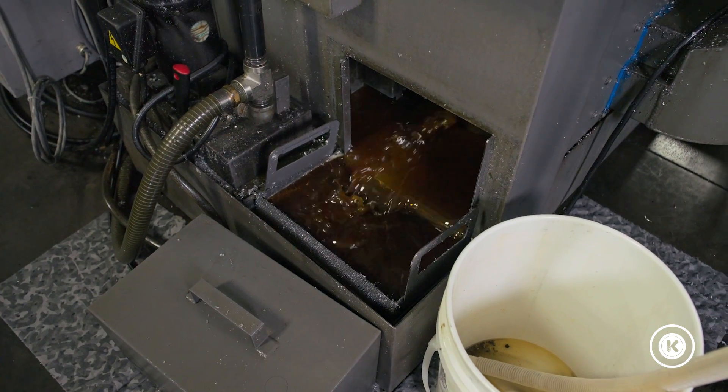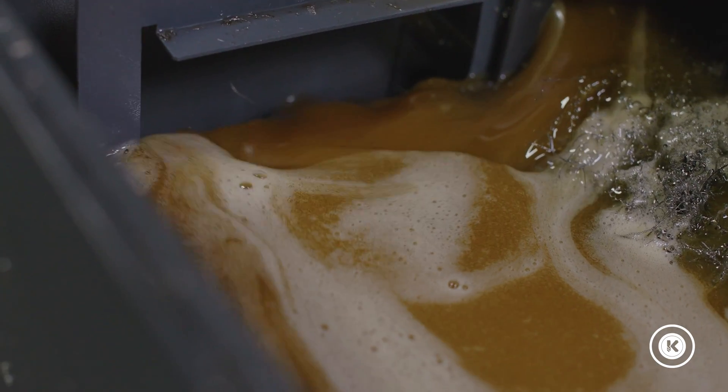In our case it's removing cutting oil, which is expensive and dangerous — as far as being slippery to the guys as they walk through — if you get it on the floor.